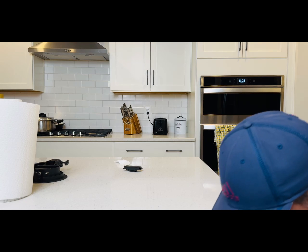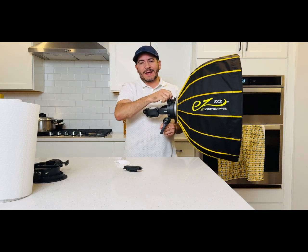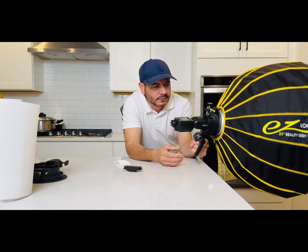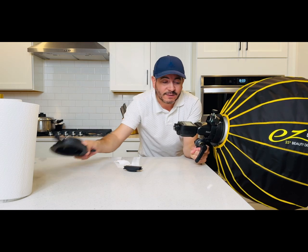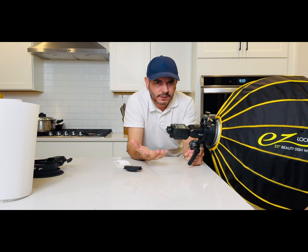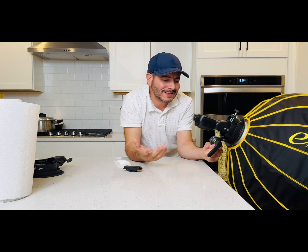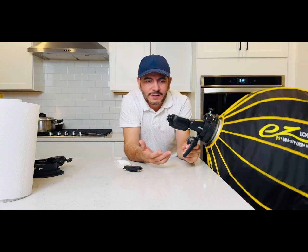They're very resistant — really strong, made out of a composite material. I have attached a 48-inch modifier to this one right here, which weighs more than the bracket itself. On the other one I have a 25-inch beauty dish, and there's also a 16-inch beauty dish.